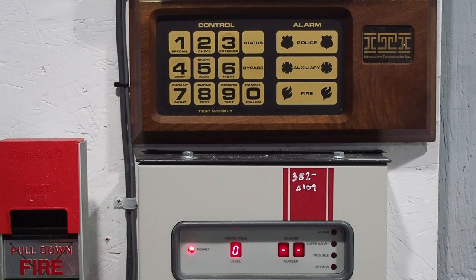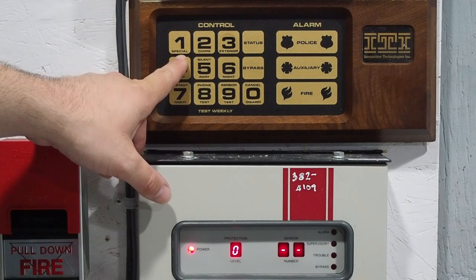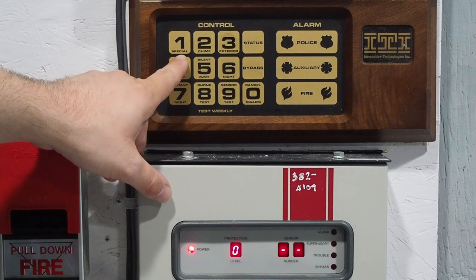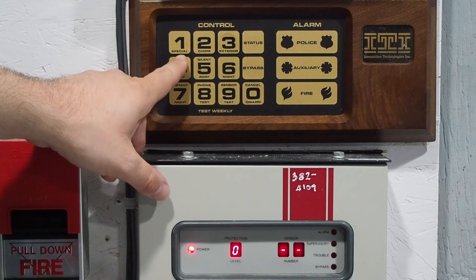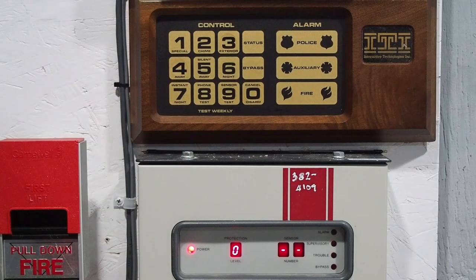There are 10 modes or protection levels. Level 1 is 'special,' which is basically a low-level arming mode meant for 24-hour sensors you may not want on all the time. I haven't seen this feature on any other security systems I've encountered, so it's definitely a unique one. The examples given in the installation manual for special are a sensor on a cache box or a safe — something you may not want armed all the time but sometimes you would. It ended up not being very useful, so they didn't keep it in future ITI systems.